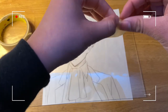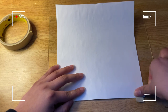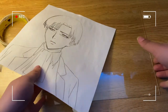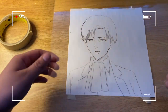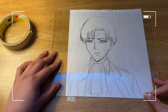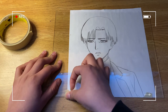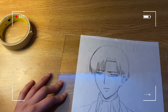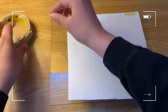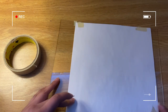I will be using tape to secure the sketch so it won't move when I'm outlining. Also, before you sketch your picture out, make sure you invert it, because the image will come out mirrored if you don't.